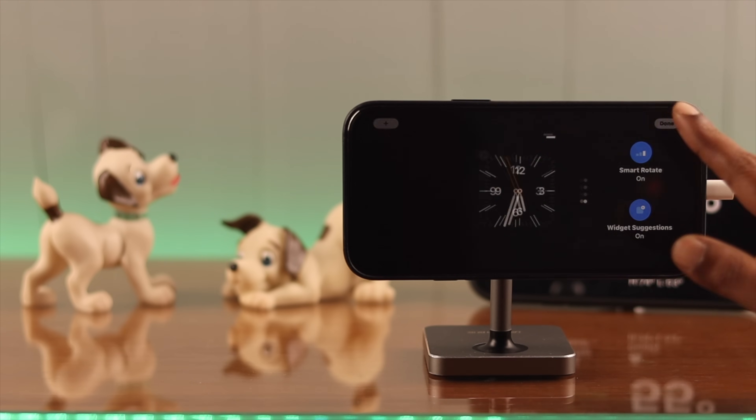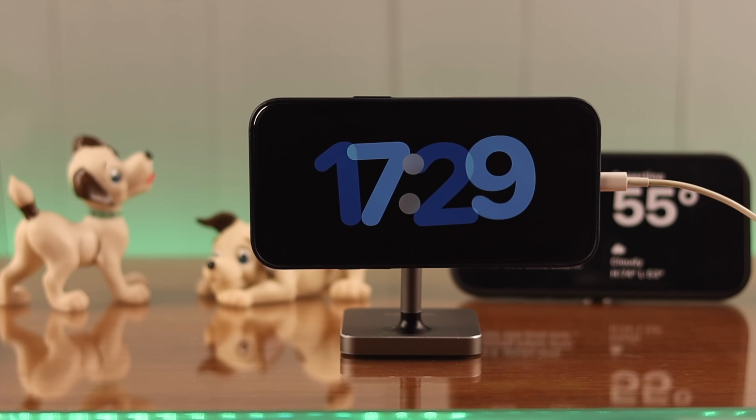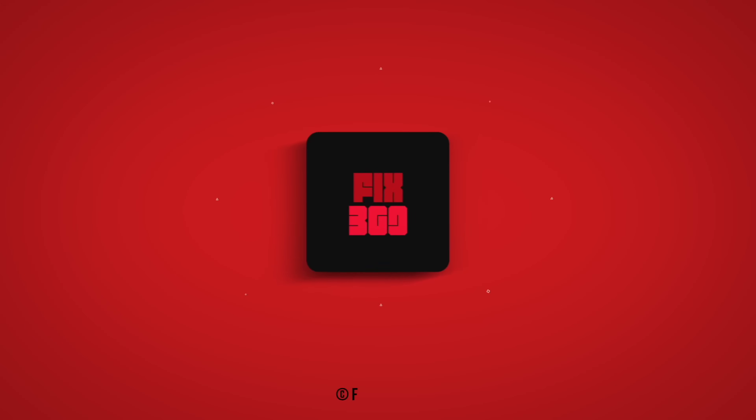That's how you get standby mode on your iPhone running the latest iOS. What widgets have you added to this mode? Let us know in the comment section — it'll be fun! Thank you for watching.